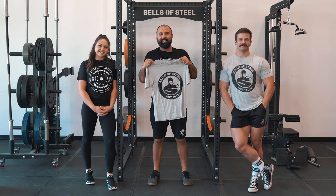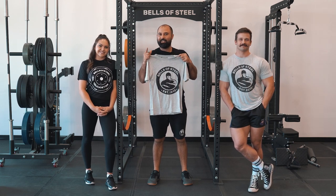This is the Boss Bamboo Gym Shirt. It's my favorite shirt and I'm going to tell you why it'll soon be yours.